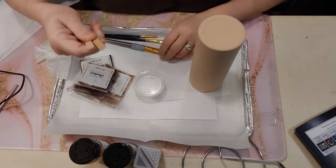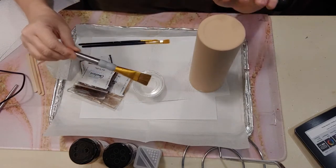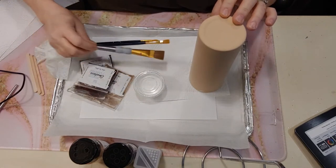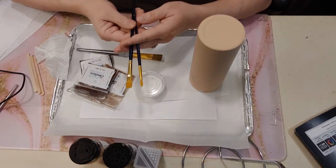You're going to need some popsicle sticks to stir it — I've already done that. Then you're going to need a brush to apply your Mod Podge. You will also need smaller brushes once we get to more of the detail.